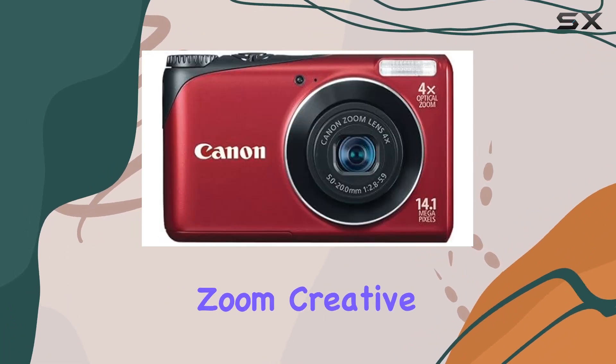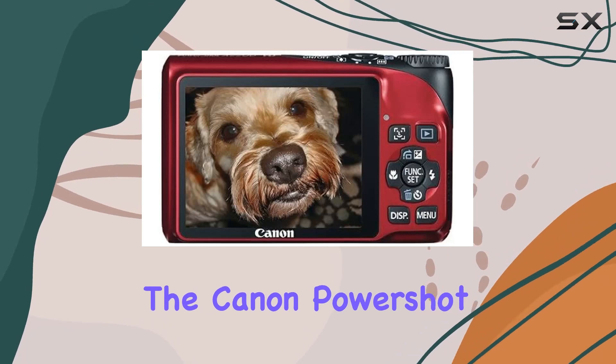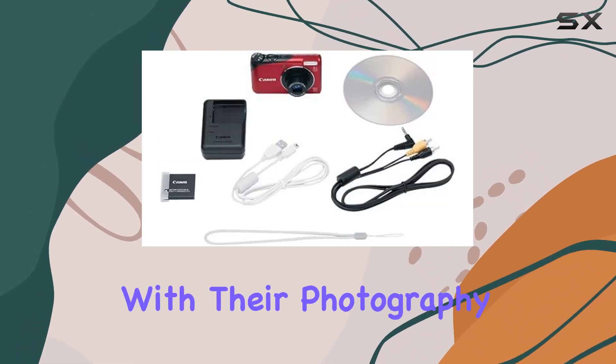With 4x digital zoom, creative filters, and a variety of shooting modes, the Canon PowerShot A2200 offers versatility for those looking to experiment with their photography.